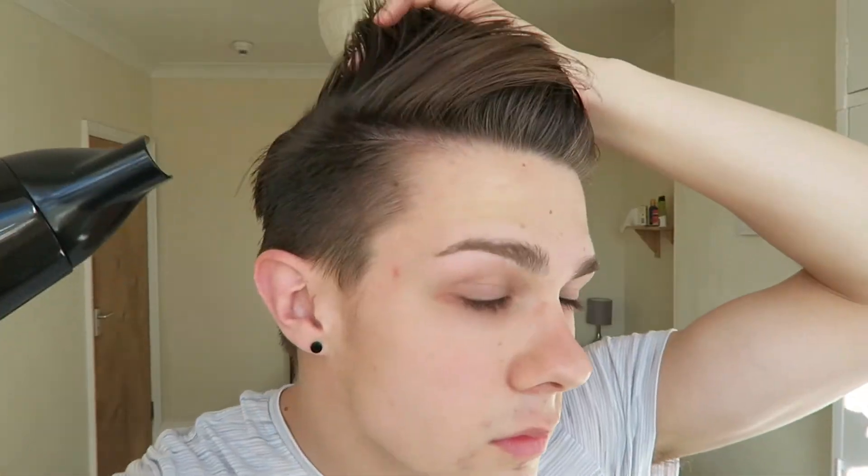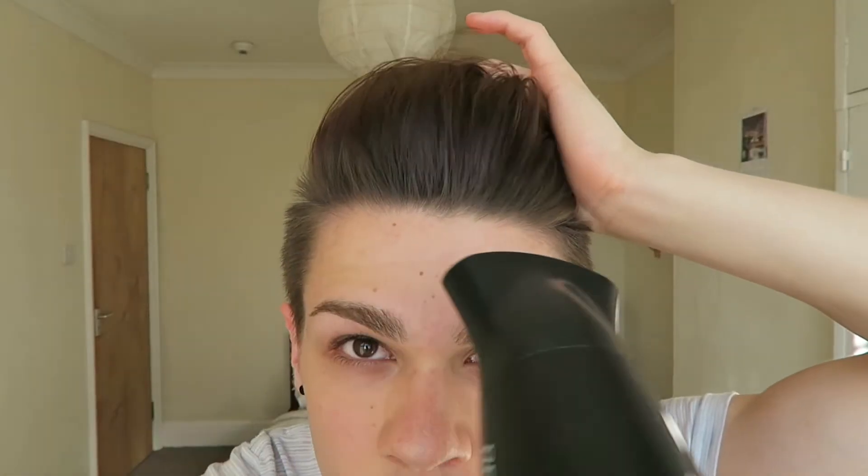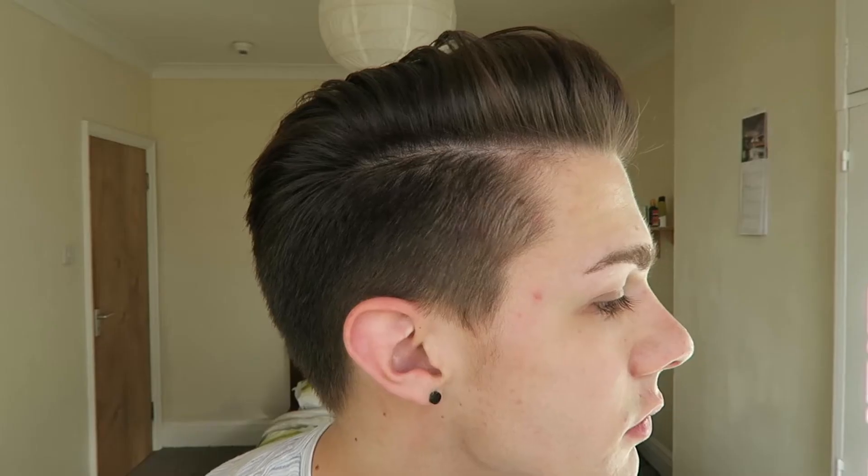Now you just want to dry it in the direction that you want to style your hair. Let's have a look at the hold with it as a pre-styler. My hair in particular is quite straight and quite thick, so getting it to stay up can be a challenge. I often keep hairspray in my bag for when it falls. But bearing in mind, you can see for yourself — it's keeping my hair up with absolutely no problem at all.